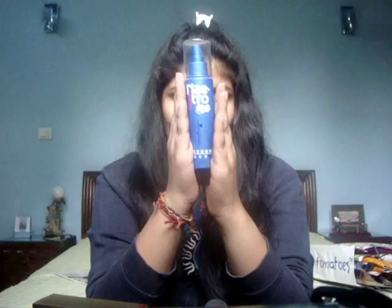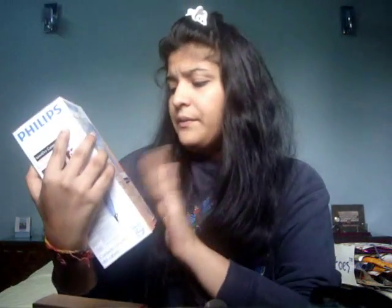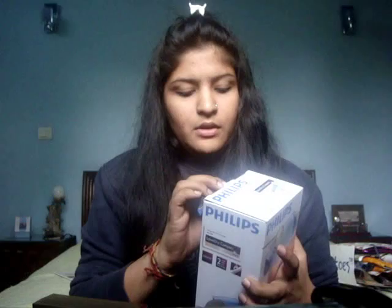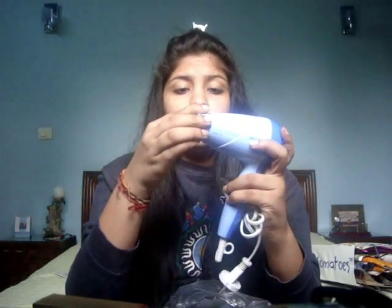Moving on to hair products — first is a holding spray, it's in Chinese so I can't read it, but you spray it on and then curl your hair and it holds the curls. My sister also got me these curlers from Singapore — I've curled my hair with them so many times and gotten so many compliments. I'm going to do a tutorial with these soon. I also got a hair dryer from Philips — it's blue, very handy, and easy for traveling.